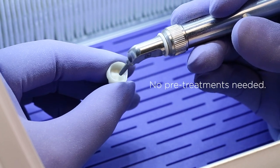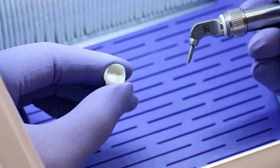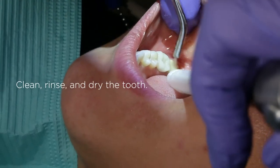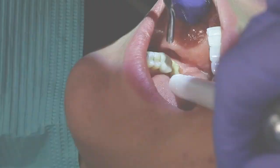Do not apply anything to the sandblasted surface, as this would interfere with cement bonding to the zirconia surface. To prepare the tooth for final crown seating, clean, rinse, and dry the tooth. Do not desiccate it, but rather leave the surface evenly glistening with moisture.